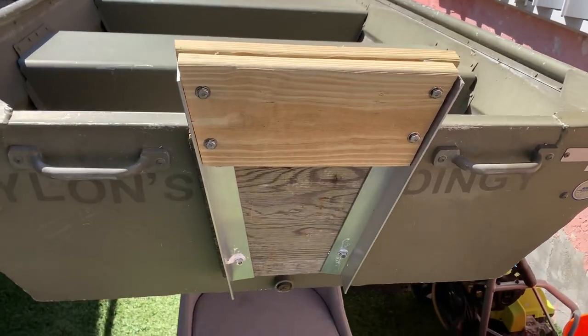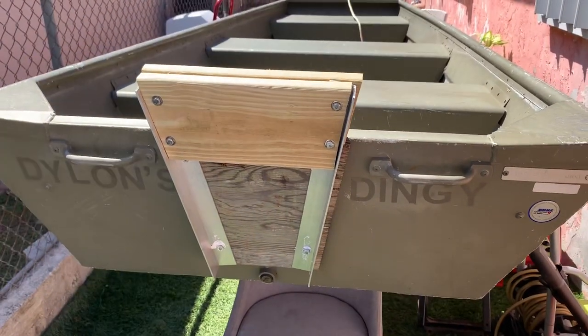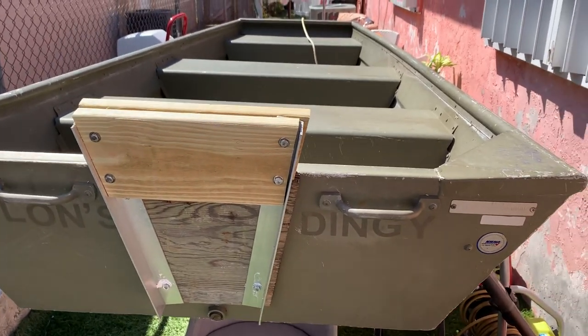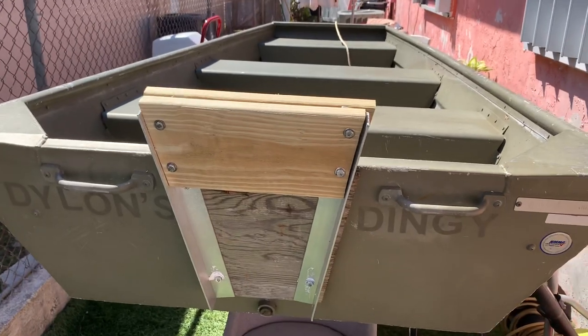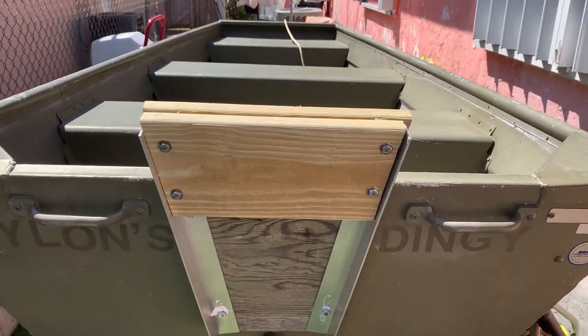Hey, what's up everybody. I'm just making a real quick video to show you guys how I did my transom on my 10-foot John boat tracker — pretty simple and cheap.